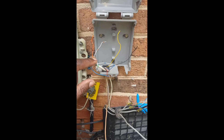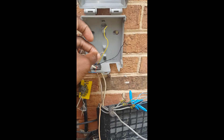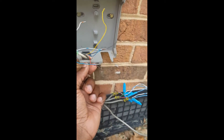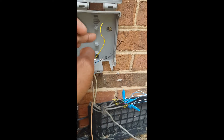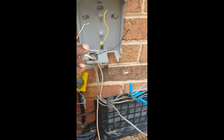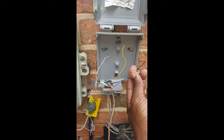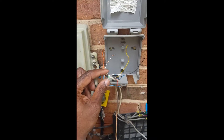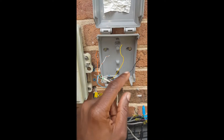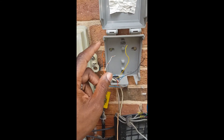The dial tone connects to the security: the blue goes to the red, the white-and-blue goes to this blue. If this was green, the white-and-blue would go to the green, but this is actually blue. So they're using the red, the blue, the yellow, and the black. If I put my butt set on these guys I'll have dial tone, and also if I put my butt set on the yellow and the black I'll have dial tone — because it feeds the dial tone from the MTA to the red and the blue, it goes to an RJ block in the security panel.